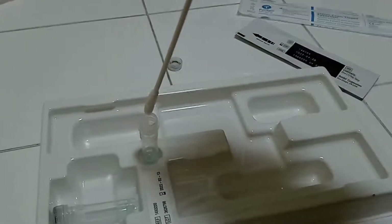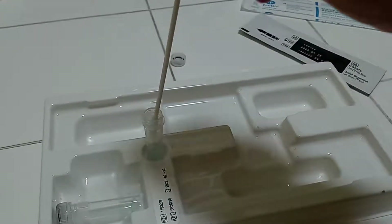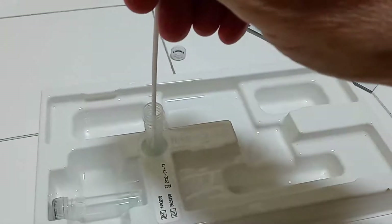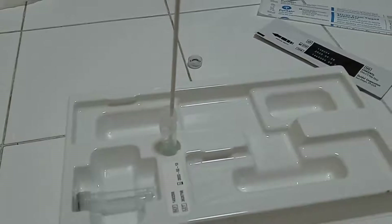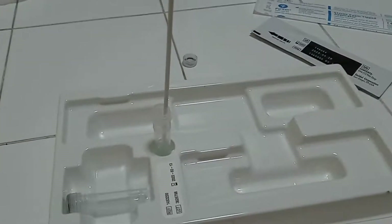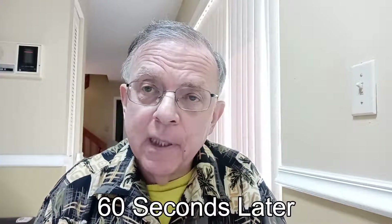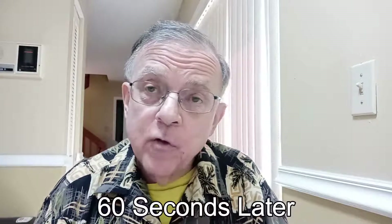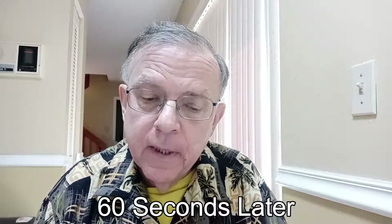Now I'm putting the Q-tip in the solution for 60 seconds. Alexa, set timer for 60 seconds — one minute, starting now. The 60 seconds is up. The instructions say to swirl the applicator around a little bit and then squeeze it against the vial as you pull it out. You've got to follow the time limits.